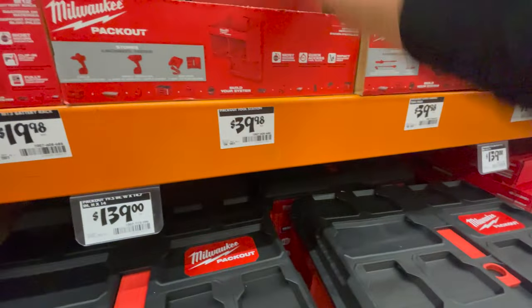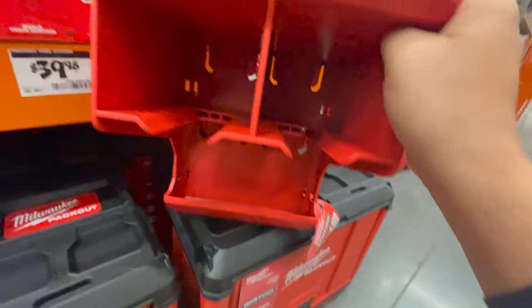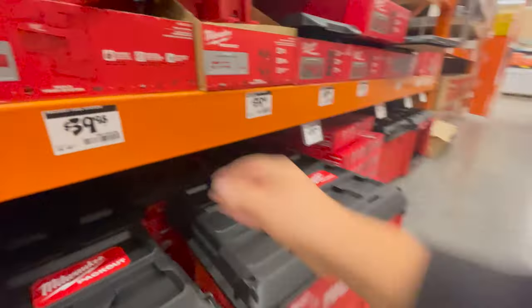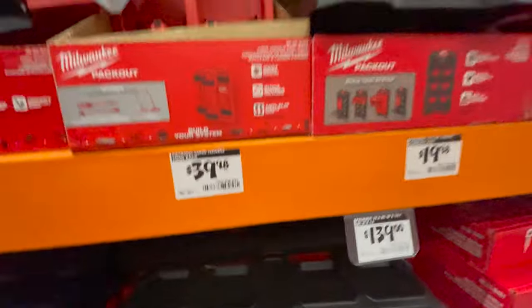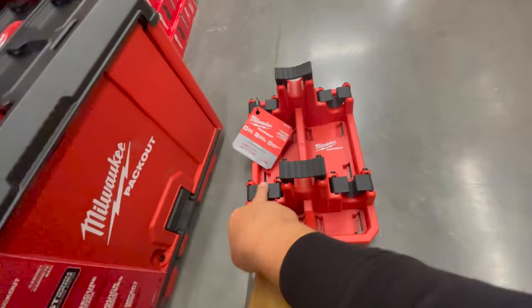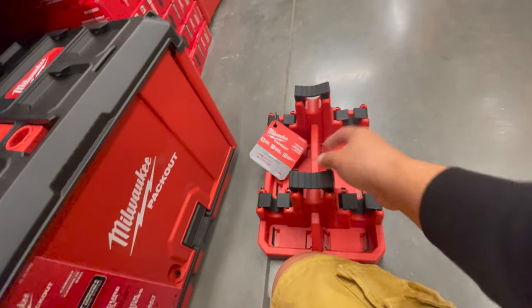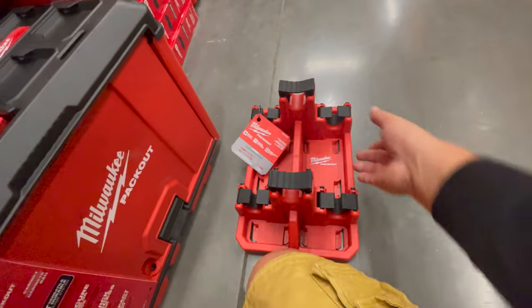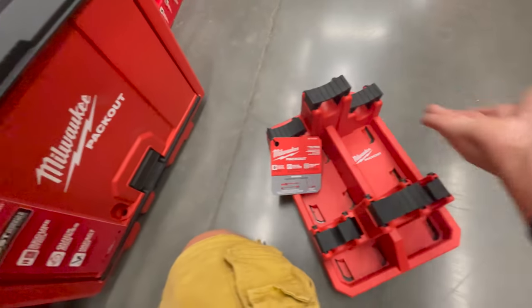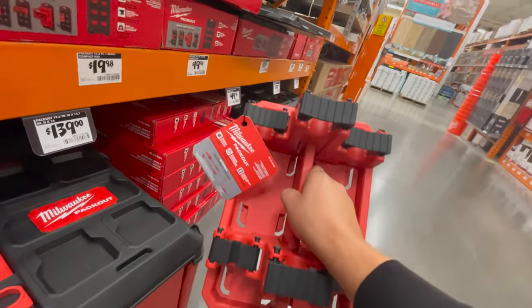$39.98 for their tool station — I did a video on this and the battery holder already. You're able to hold potentially six tools in there — six small tools or three long ones. Technically you could fit six tools on here or potentially just three big tools.